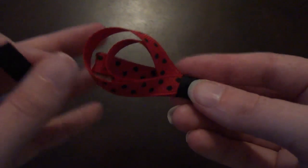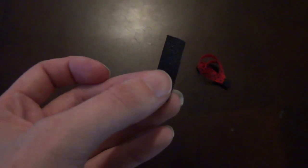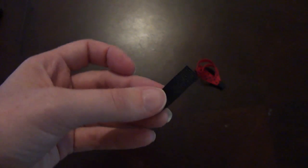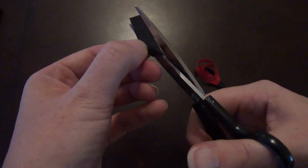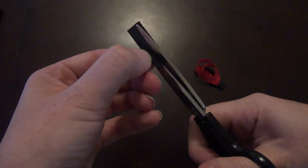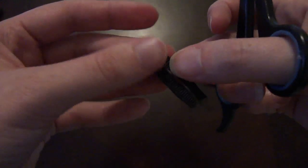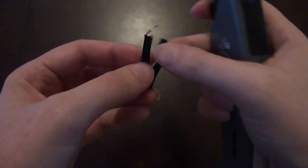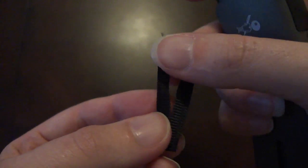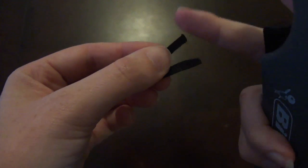Now all we need is our ladybug's antennae. Take another piece of that black 3⅛ inch ribbon, about a one inch piece, to create the antenna look. Take your scissors and cut down the middle — just don't go all the way, just cut right down the middle. Now take your lighter and fan the flame over these raw edges to make them look as close as possible to antennae. This will also prevent it from fraying. Be careful not to burn yourself!